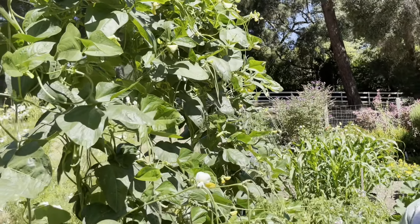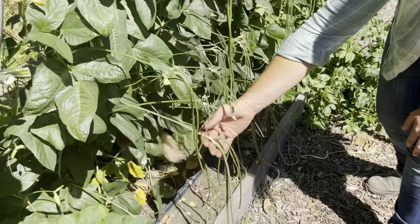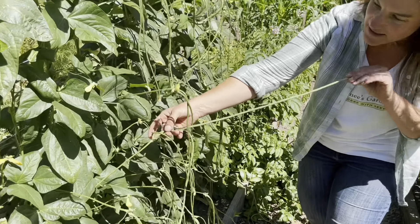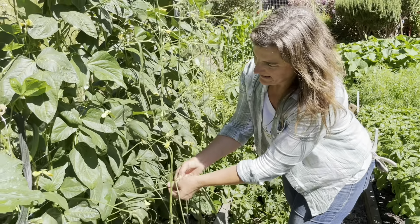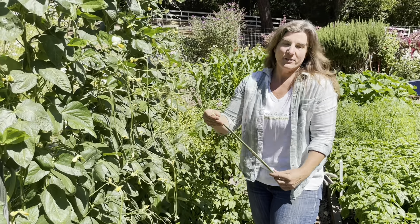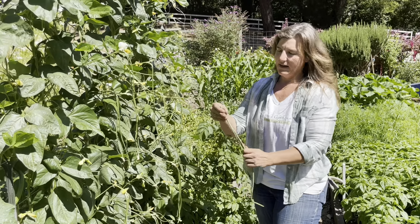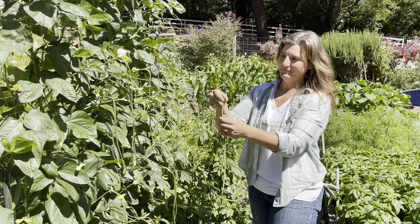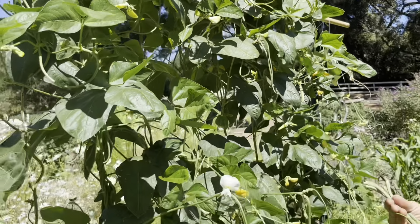Here we are with our maturing stand of Noodle King bean, and as you can see, they are coming on quick. I love these — they are just the most unique bean I've ever seen. You can see that they are about 18 inches long, and they're going to produce a ton. I love this variety because it's really acclimated to a not-so-hot climate. We tend to have really cool summers here at our trial garden, and these still produce really, really well.